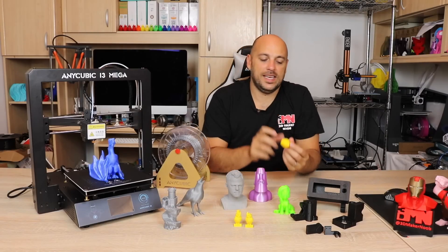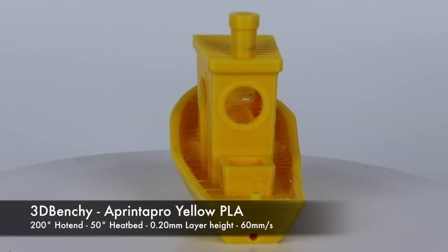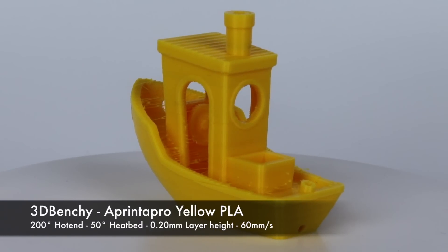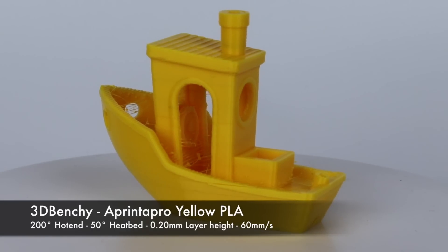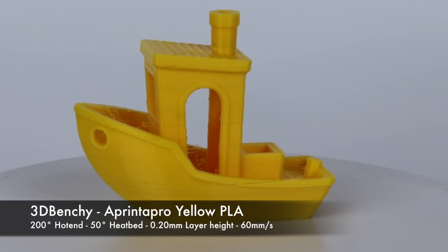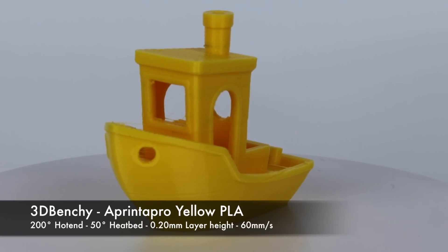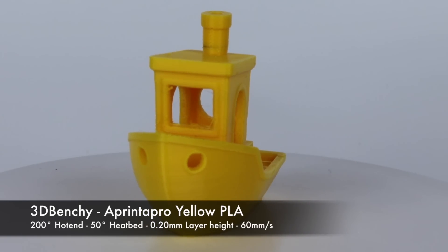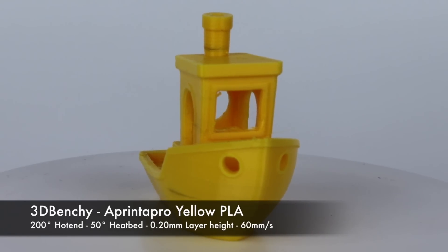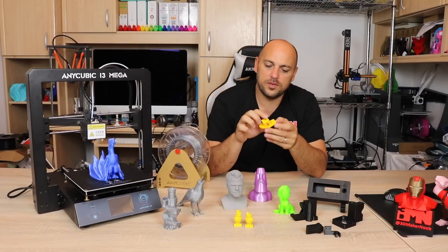Next up I printed the Benchy — of course I have to print a Benchy. The results were okay; I wasn't really impressed, mainly because I still had some black residue inside the nozzle. After that print I cleaned the nozzle as best I could. The retraction settings were still set at 1mm, which for Bowden is way too low — it should be at least 3 to 3.5. It wasn't that bad overall, just some stringing and tainted yellow filament.